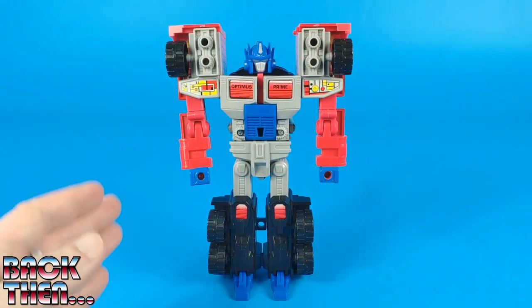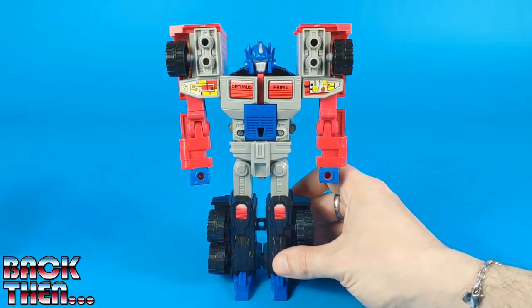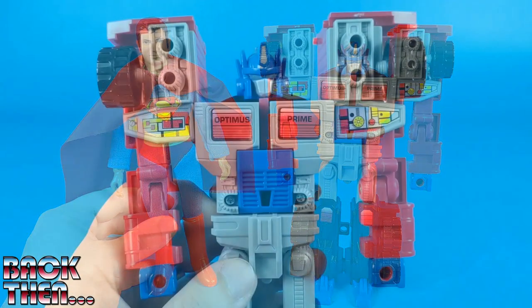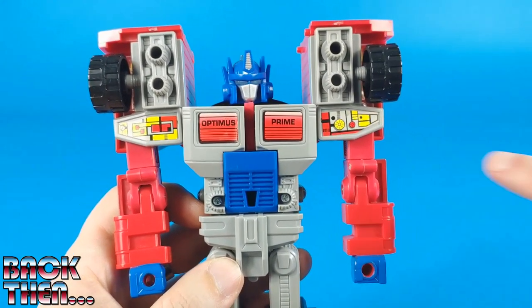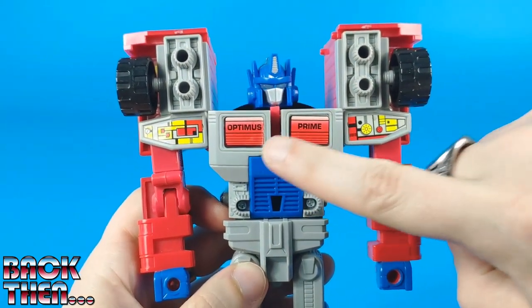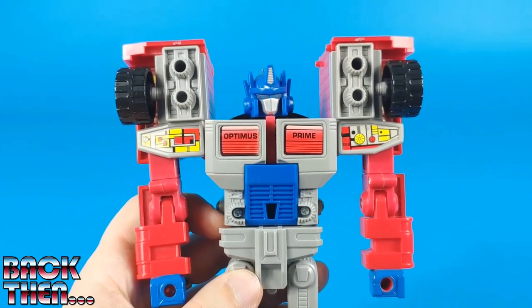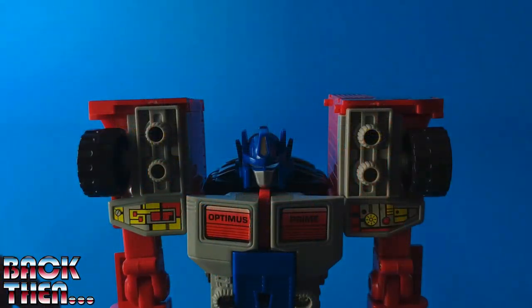And here we have G2 Laser Optimus Prime in robot form. He is standing almost eight inches tall — we can see him next to Mego Superman, who is another red and blue savior. There are some stickers which were not exposed in vehicle form, some technological details, and a couple of stickers on the chest give the illusion of a windshield — a fake windshield to mimic the classic look of the original toy. The back of the head and the eyes are one piece of clear plastic, so we have a light pipe effect.